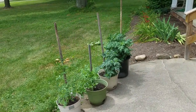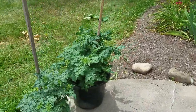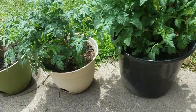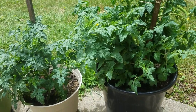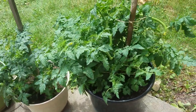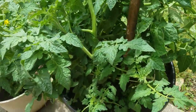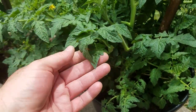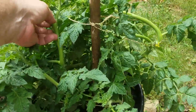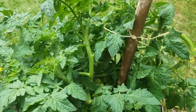Got some potted tomatoes here. The first two are the praxis — I believe there's about five plants, three in this pot and two in this pot. These praxis plants are always hardy. The stems are thick and the leaves are always a real dark, dark green. I can always tell a praxis plant. Getting some buds, hopefully have tomatoes here pretty soon.